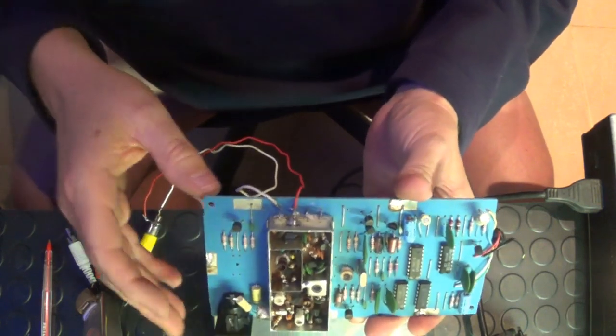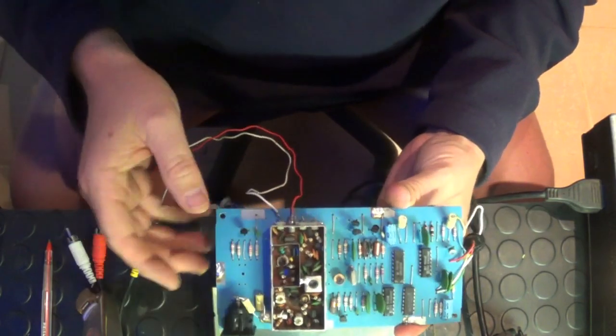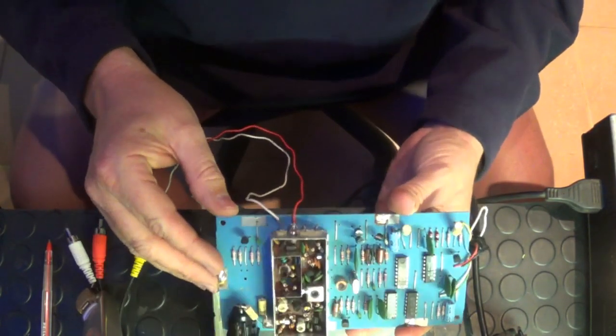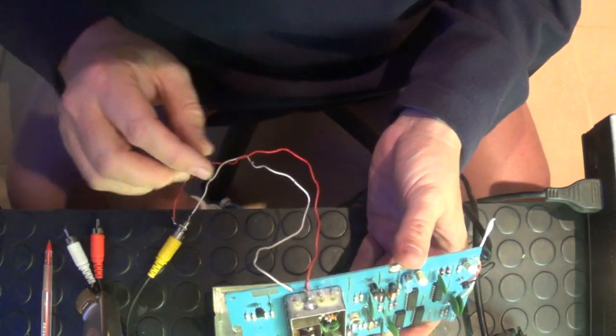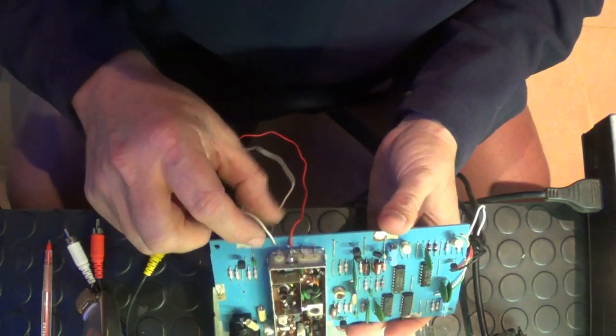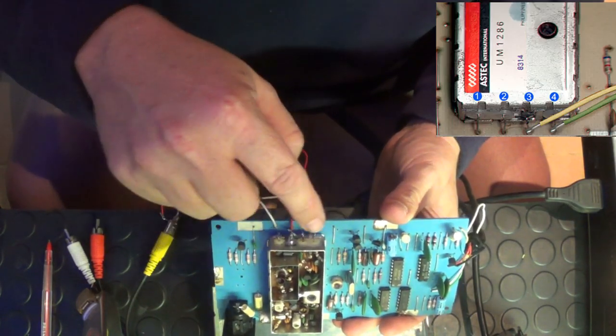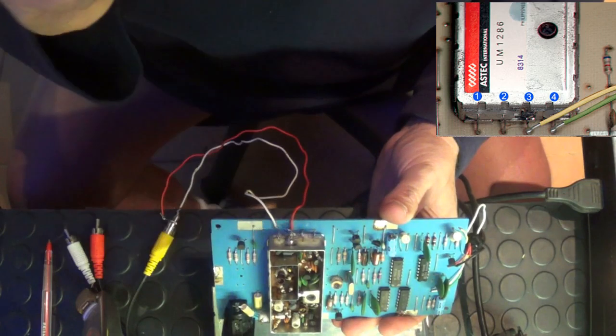I've taken out the RF modulator unit — you can see I've taken it out of the box and I've taken the little cap off. You can see the little RF modulator unit there. The first thing is my composite video — the white wire, you can see over there. I've connected it to, let's call that pin number 4: 1, 2, 3, 4.